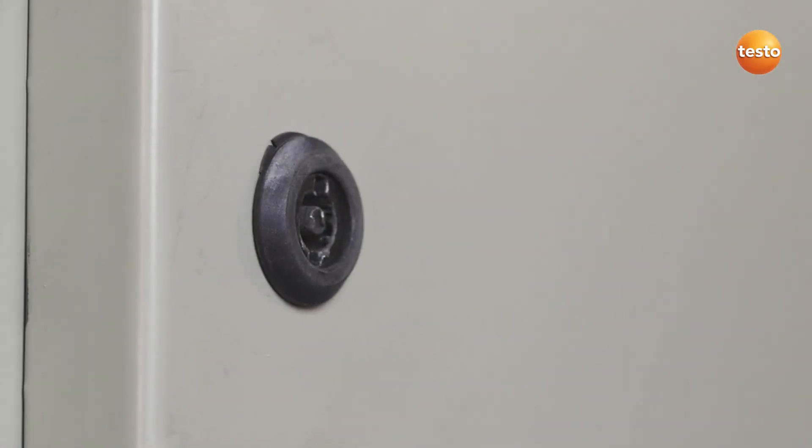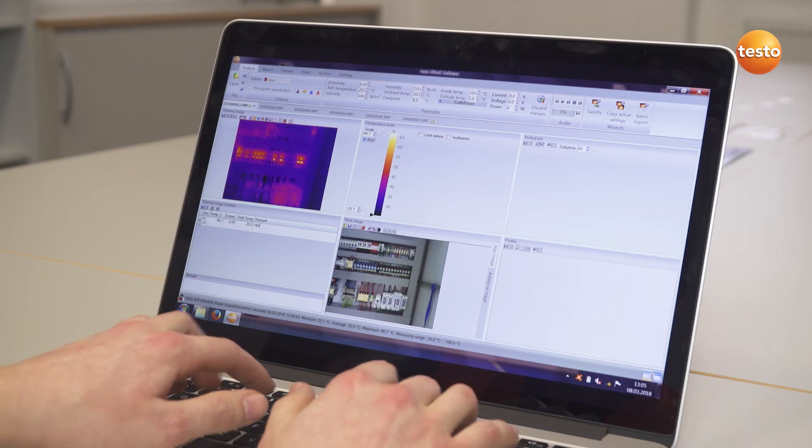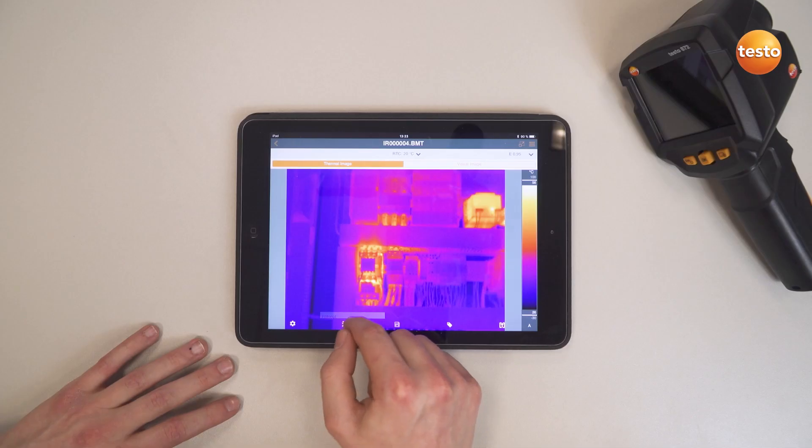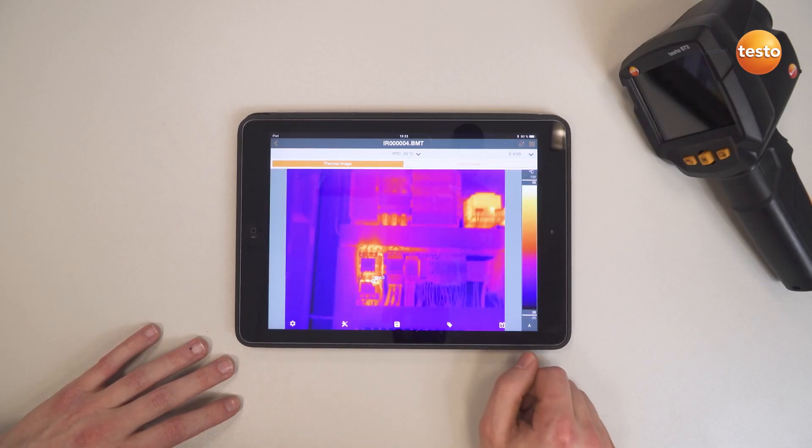So that was it as far as the measurement is concerned — now for the documentation. You can use not only the free software Testo IRsoft, but also the Testo Thermography app to create a professional report and send it to your customer.